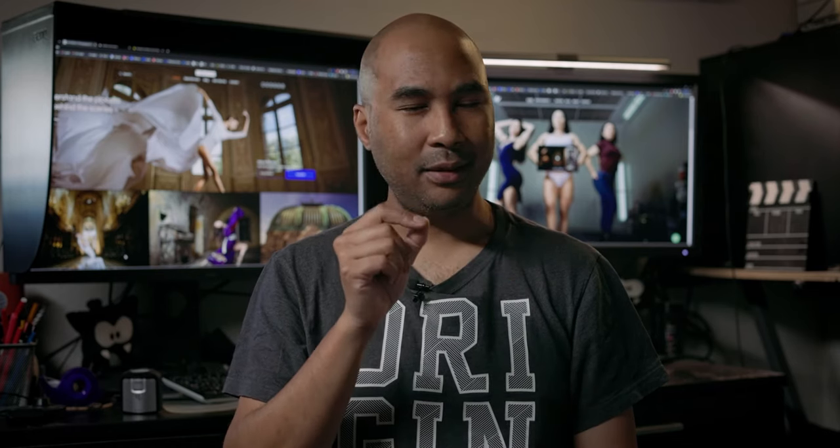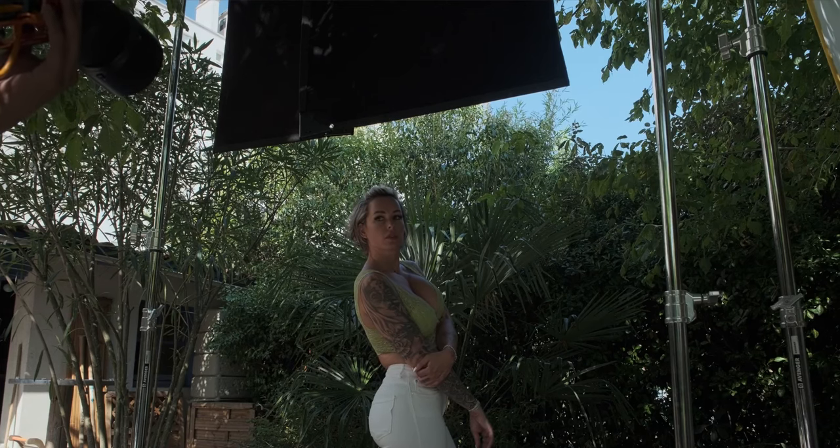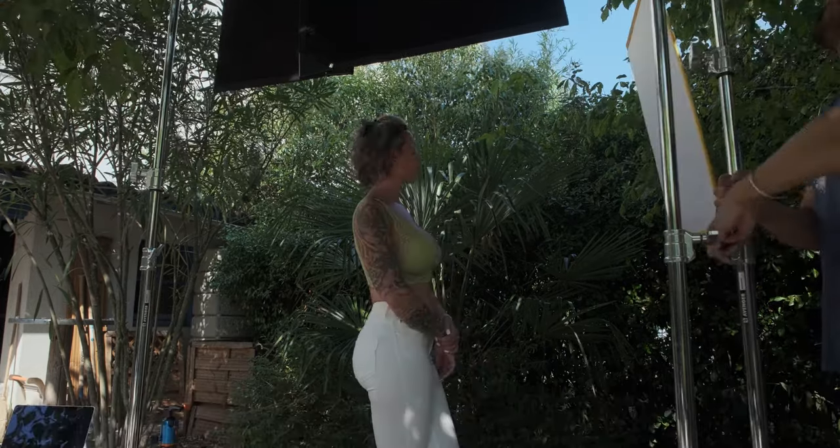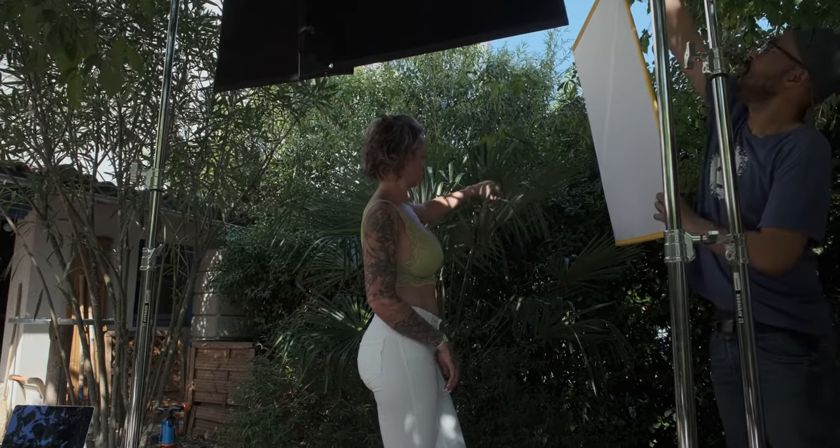You can see that there is a little bit of light in her hair, on her back, and just a tiny bit on her left cheek and on her chest. I wanted to accentuate that, so I decided to use the two-stop silk screen — not to diffuse the light, but to use it as a white bounce.